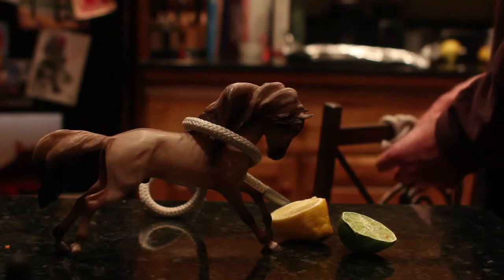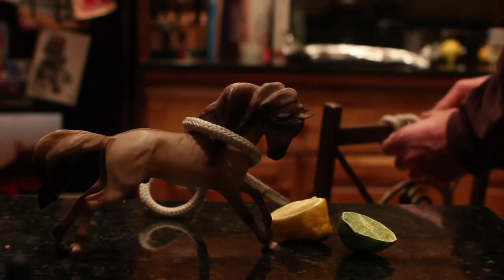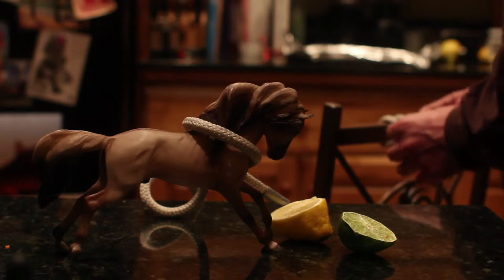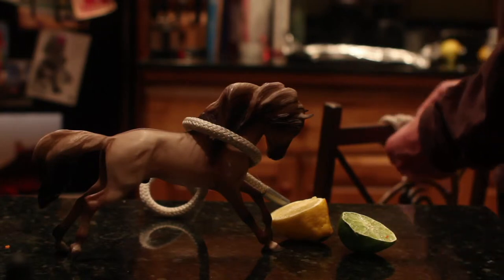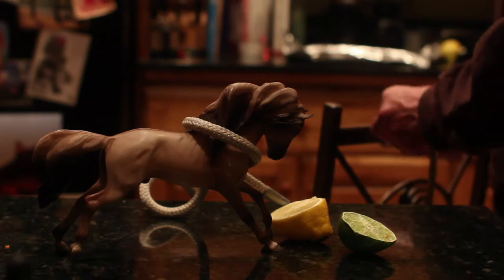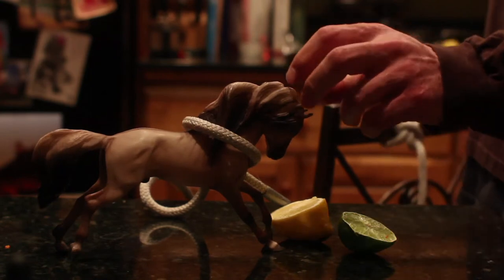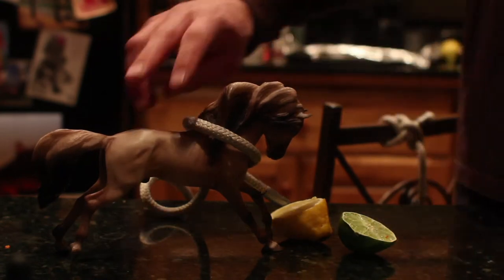And then if you have a wild horse like I do, you're going to want to safety this. So you just go around the back of it, and then through the new little hole that you made right there, and bam — he ain't going nowhere.